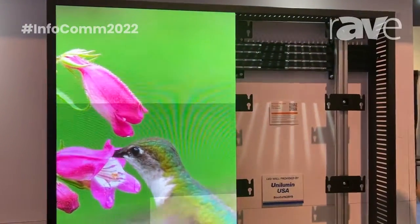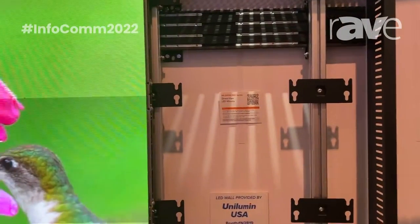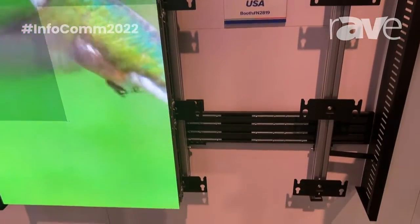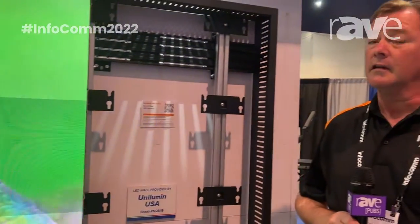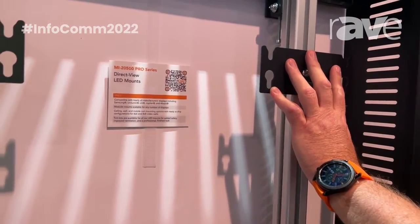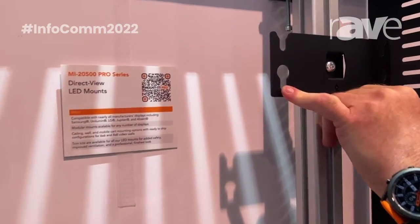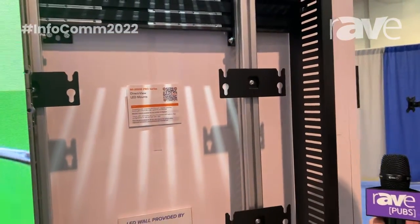The first of which is our DirectView LED wall mount. This particular unit is geared toward the Uni-Lumen panels, but Mountit Pro has mounting systems for nearly any manufacturer's display for almost any application. What's unique about our mounting system is that the key to mounting any individual manufacturer's panels is the mounting plate. This is specific to the Uni-Lumen panel. We have others that are specific to Absin, LG, Sony, nearly any manufacturer.